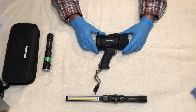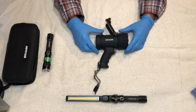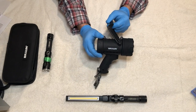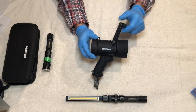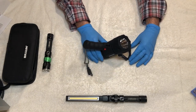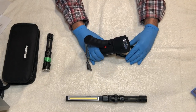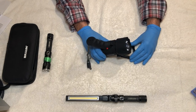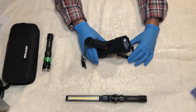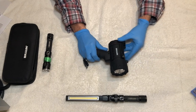Here we have our light with the adjustable hanger or stand up top. It has positive locks at different positions — so it's not a flimsy lock — giving you the ability to set the light at different angles to adjust for whatever you're working on. It does hold firm; there are actual stops on there with a positive catch to keep it in place.